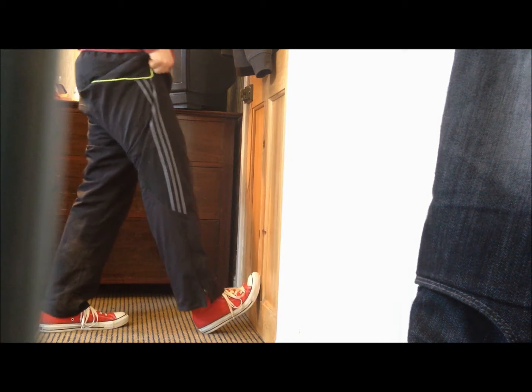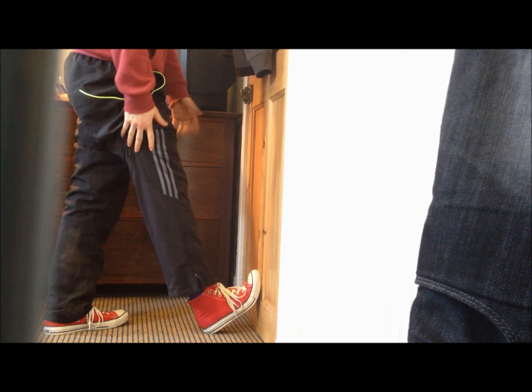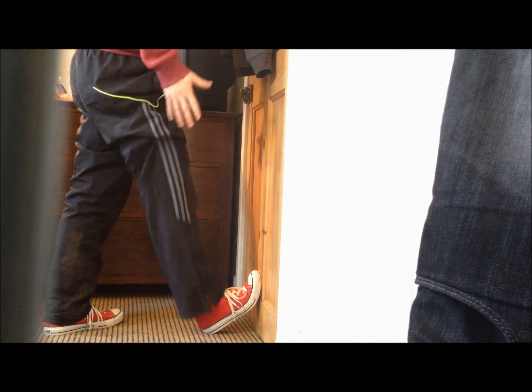Hey guys, how's it going? Pete Mercer here. Today we're going to unglue your calves, so let's get to it. Step number one: find yourself a wall, door, or something along those lines. Put the ball of your foot and your toes against it, keep your heel about an inch or two away.